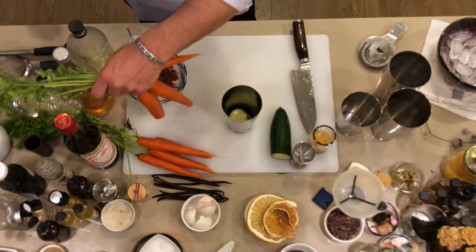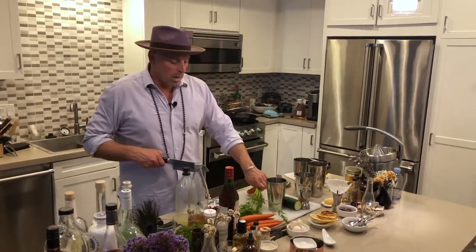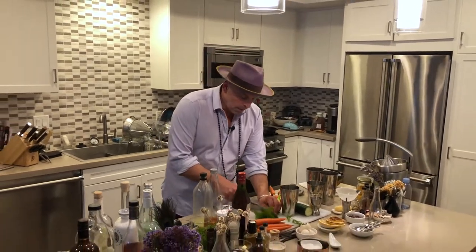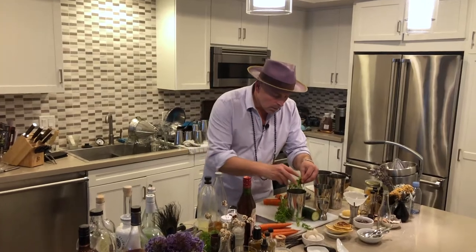I'm actually going to use carrot tops today as my mint. The reason I can make a choice like this is there's so much flavor in this Pimm's — I've got strawberries, celery, popcorn, and sage. There's a great amount of sweetness, so I can give myself permission to use something savory. We're going to put in a nice little bunch of carrot tops.